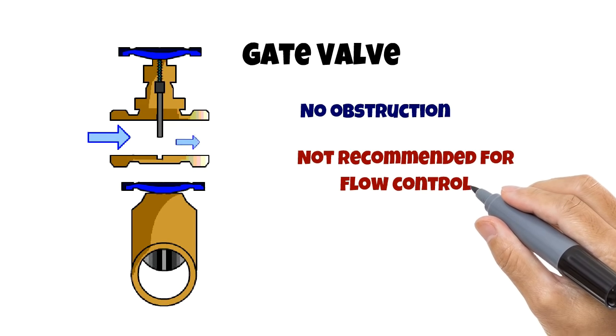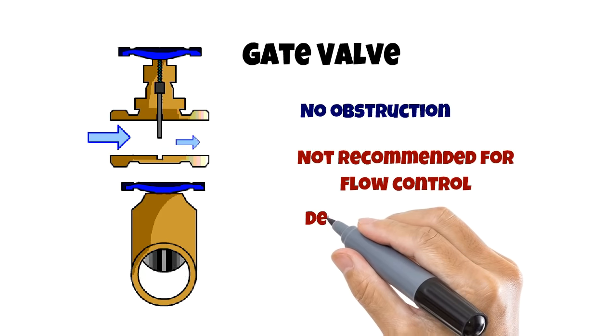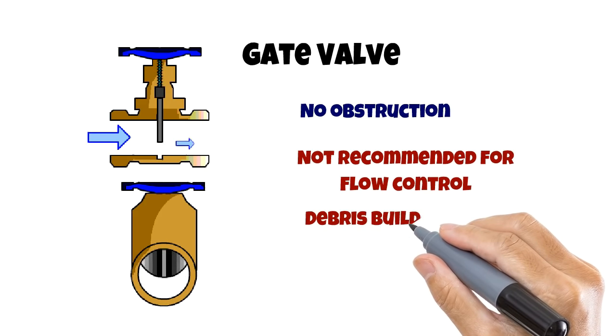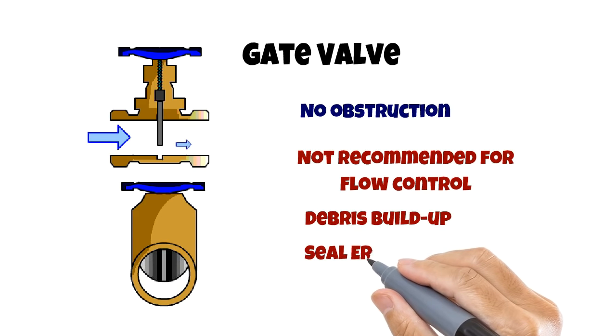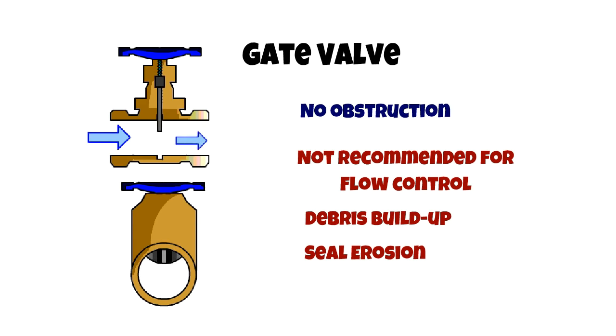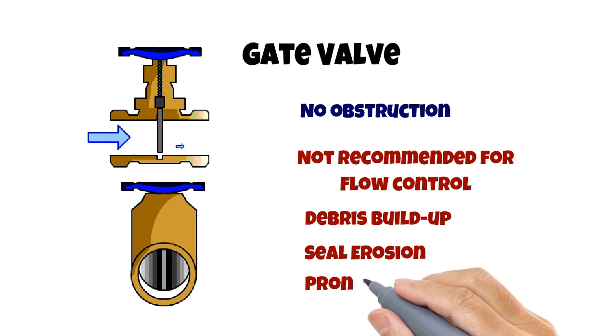When the gate valve is open and operational, debris can settle in the seal, or seal erosion from the flow occurs naturally. Furthermore, the sealing surface around the edges of the gate provides a very thin contact area, making gate valves very prone to leaks.